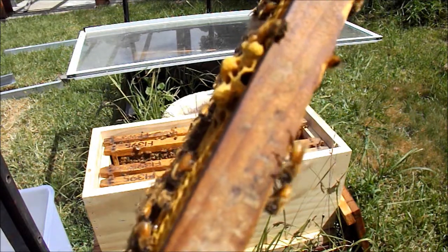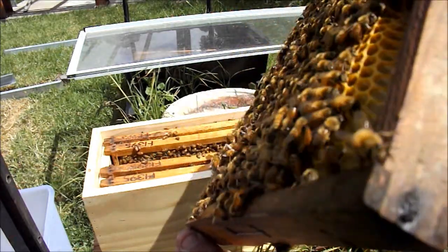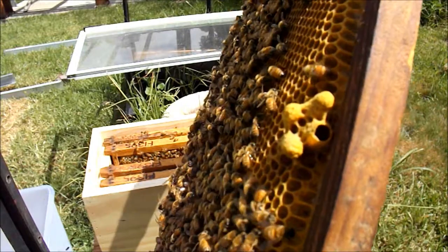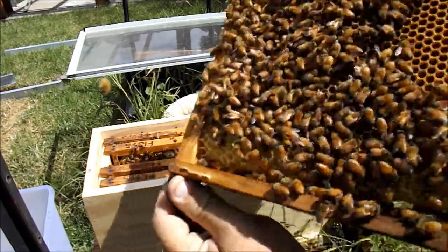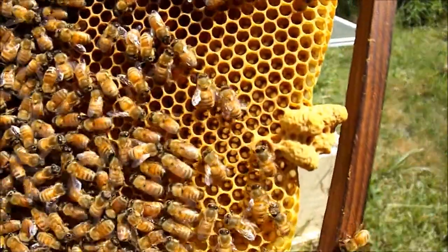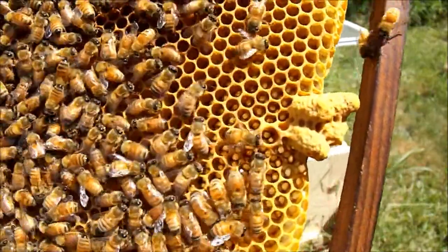So there you go — I've got a virgin queen in here somewhere. She must have not been out very long because none of these other queen cells have been ripped open. Well, I should correct that — that cell there, right near that bee's bum, that's been opened as well.